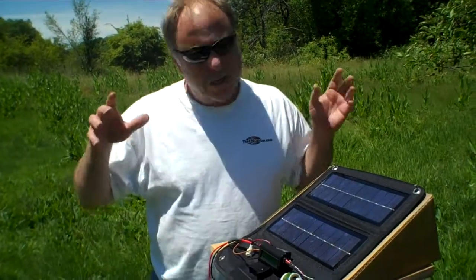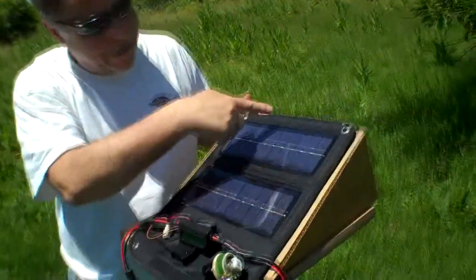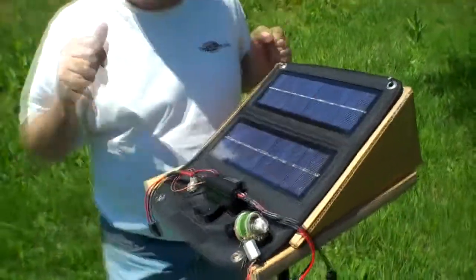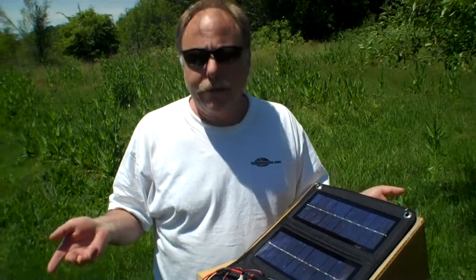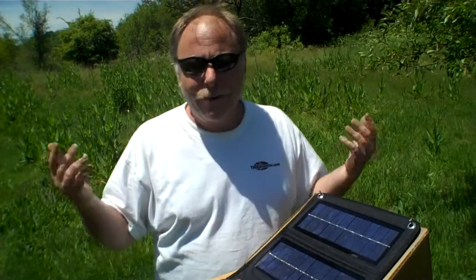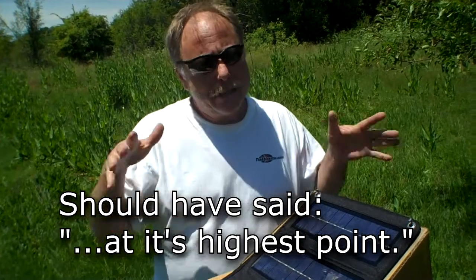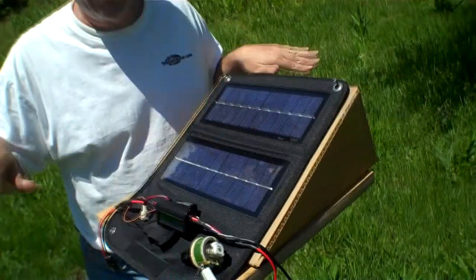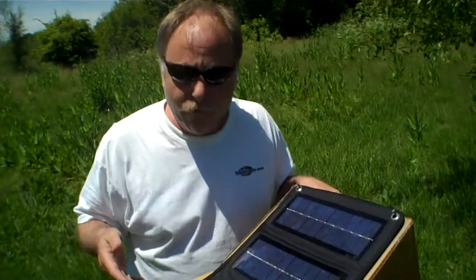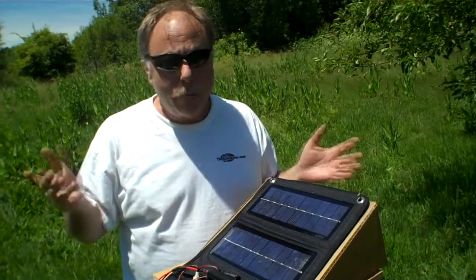Now the one thing about solar is to get the most amount of power, you need to have the panel oriented so the sun's rays come in at a 90-degree angle to the panel. The position and angle of the sun changes throughout the year, but it also changes throughout the day. Right now we're in the northern hemisphere, in Eugene, Oregon, and it is about 1 o'clock. The sun is straight above us, and the ideal angle for the most power is 28 degrees from horizontal, which is 62 degrees from vertical. So we've made a little platform to set this on at the correct angle.